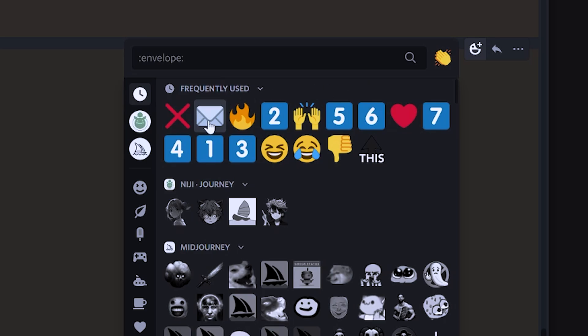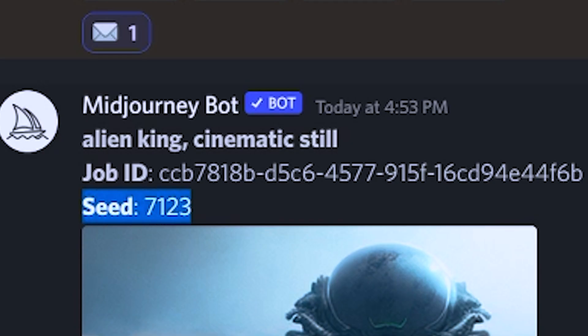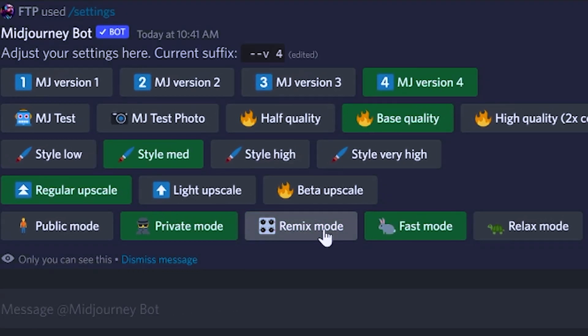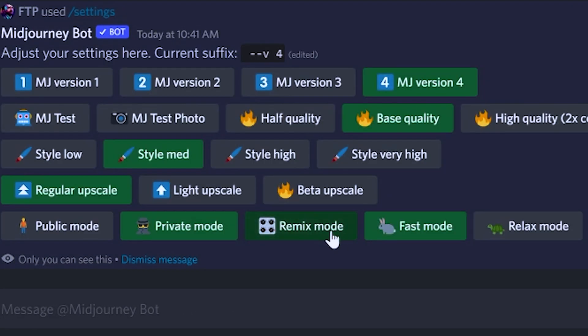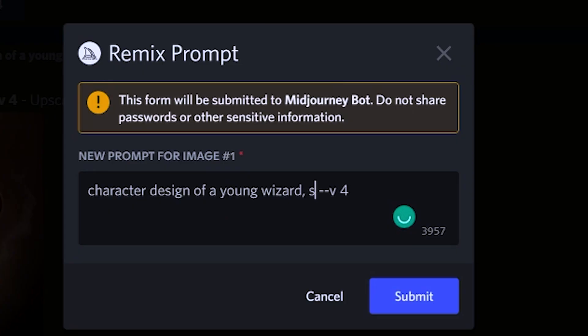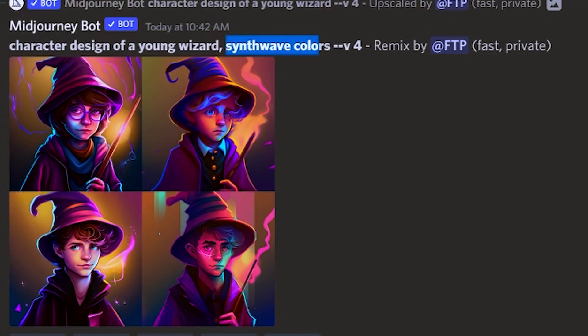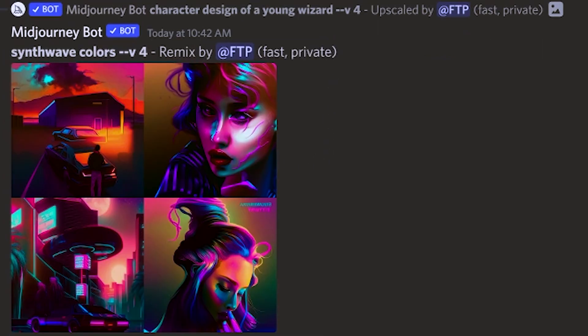Number nine, remixing has rendered scenes kind of obsolete. If you liked a picture before but wanted to change it, you'd have to find the seed number and then alter your prompt on that seed. Now you don't have to do that. Use the remix feature to alter any picture you like. You can find the remix feature by typing in forward slash settings and then clicking the remix button. This will change the variation buttons to work differently by giving you the chance to rewrite your prompt. I strongly recommend only adding a word or two like a certain color or style rather than rewriting the prompt or deleting the prompt altogether and replacing it with a word.